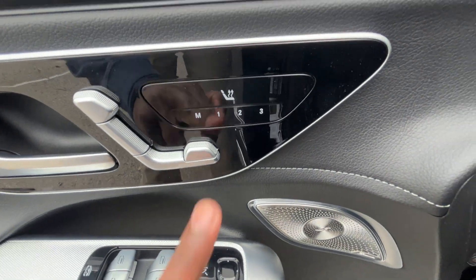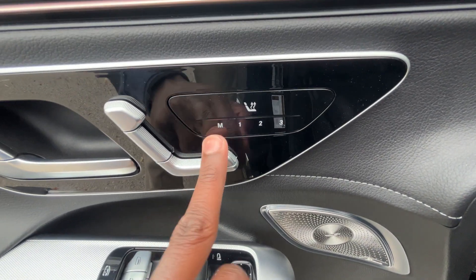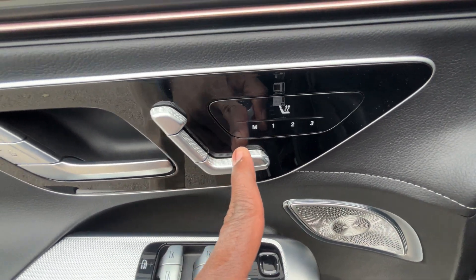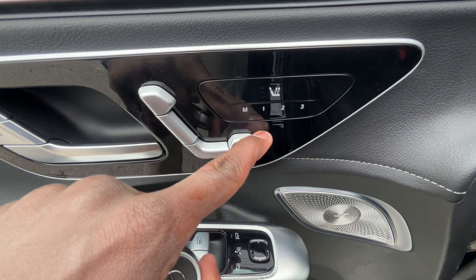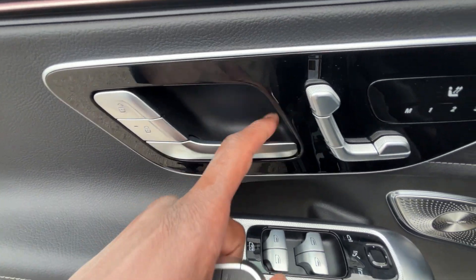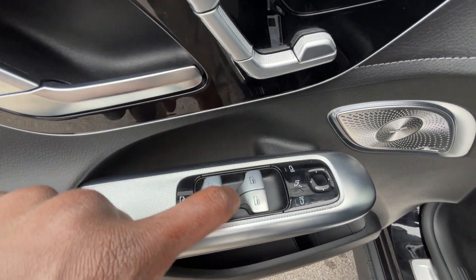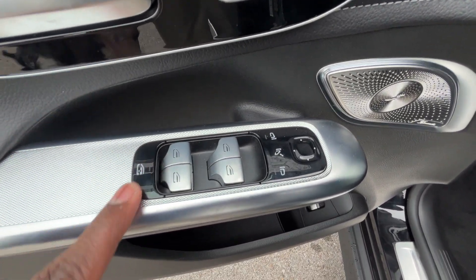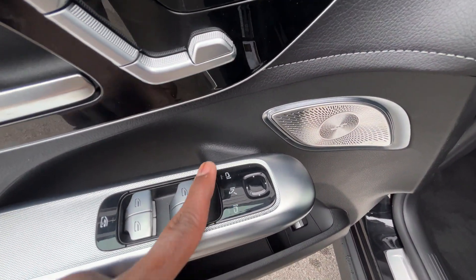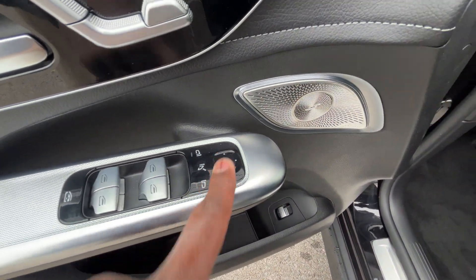Over here we have our three-stage heated seat control and memory seat control. Our power seat control is all here, including power thigh support. Power door lock controls are here. We have one-touch automatic up-and-down windows on all four doors, rear window lock, power folding mirrors with a blind spot monitor, and we can control the mirrors using that dial.